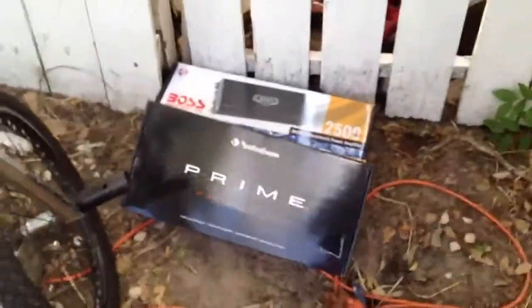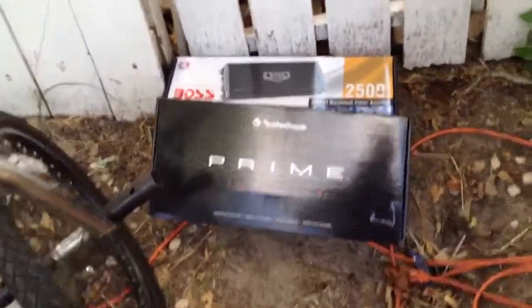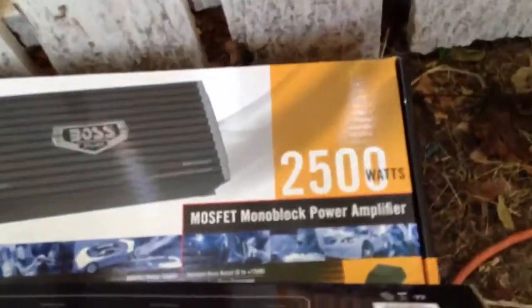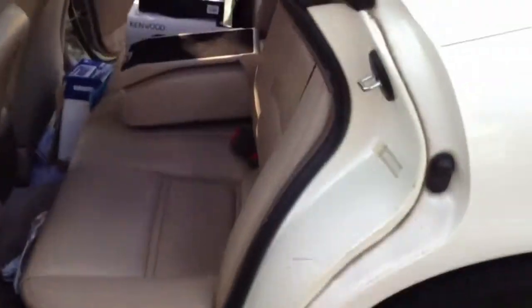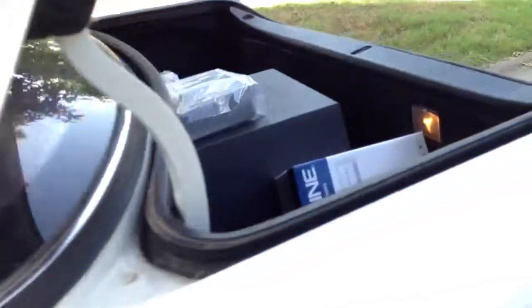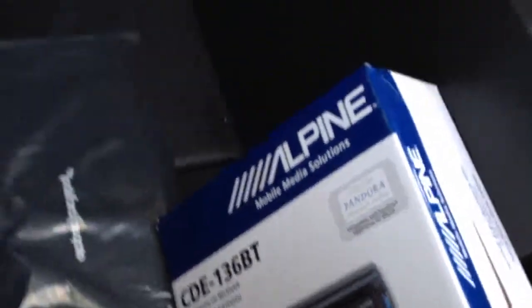All right everybody, y'all know what time it is — this is your boy hello goodbye 8844. I got these amps I have to install in this new build I'm doing for somebody. I don't know what year it is — I think he said it's a 2001 Lexus or something like that, maybe '93. Y'all tell me if y'all know. Anyways, I'm doing Alpine with Bluetooth, Pandora, Boss 2500.